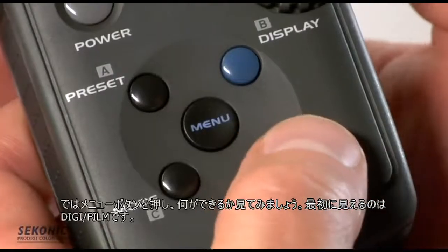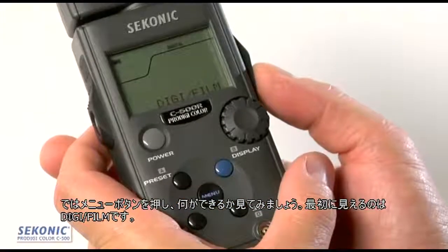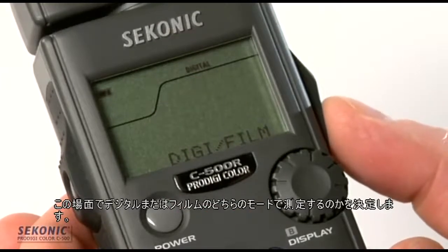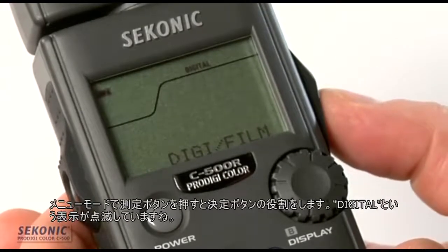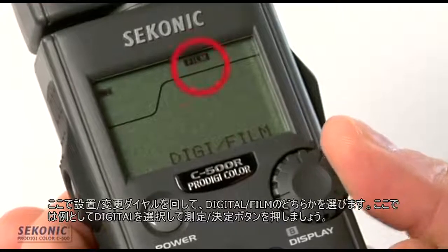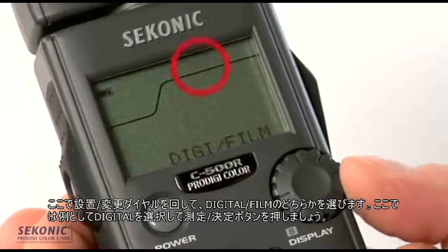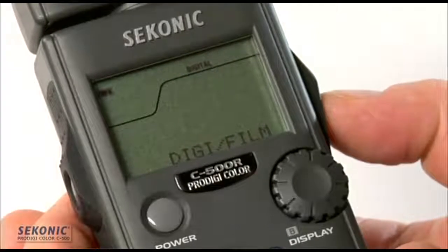Pressing the menu button, the first option is Digital/Film — this is where we select whether the meter measures color temperature for digital capture or for film. Hitting the measure button as OK, the word 'digital' blinks. Turning the jog wheel, we can select between digital and film. For this example, let's select digital and hit measure for OK.